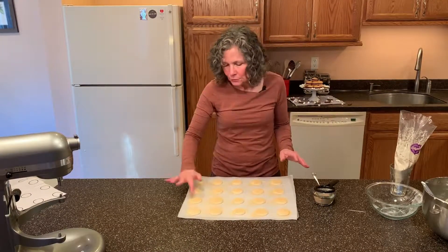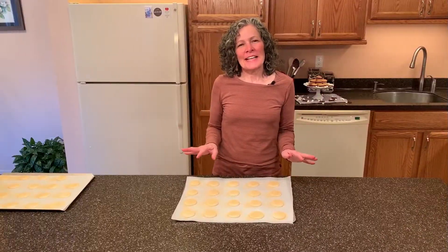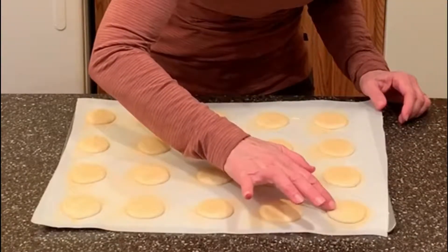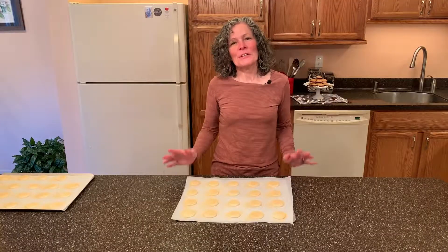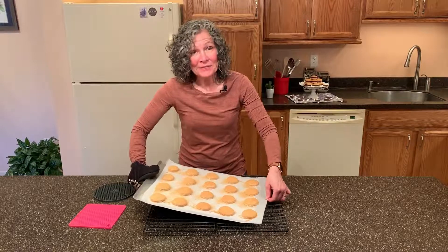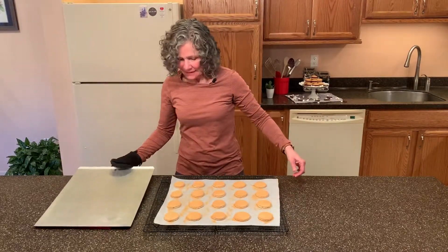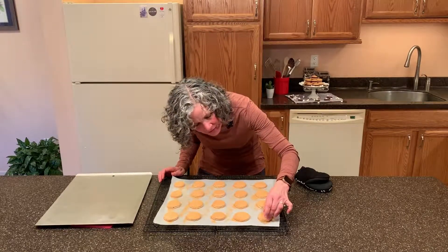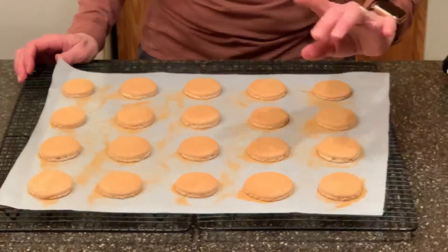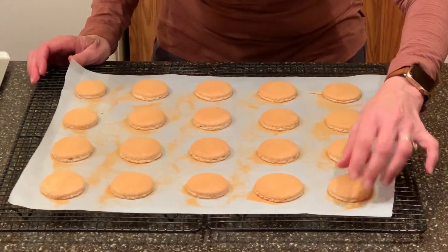This will add just a little extra graham cracker to your shell, just like real s'mores. We're going to let these dry for about 30 to 60 minutes until they're dry to the touch. It's been an hour — I preheated my oven to 320 degrees and our macarons are dry to the touch. We're going to bake these at 320 degrees for about 15 to 17 minutes. It's been 17 minutes and our macarons are finished baking. How you know your macarons are finished baking is that the top does not wiggle separate from the bottom.